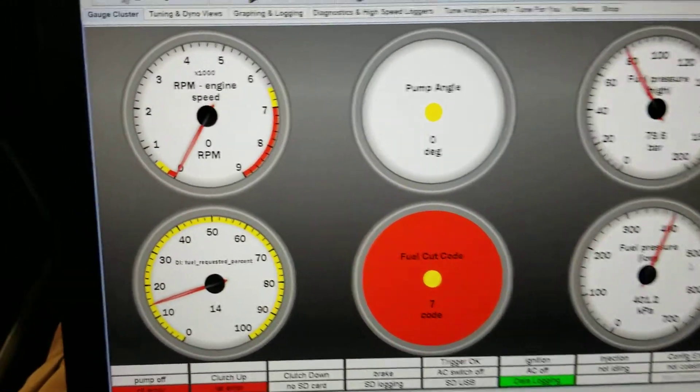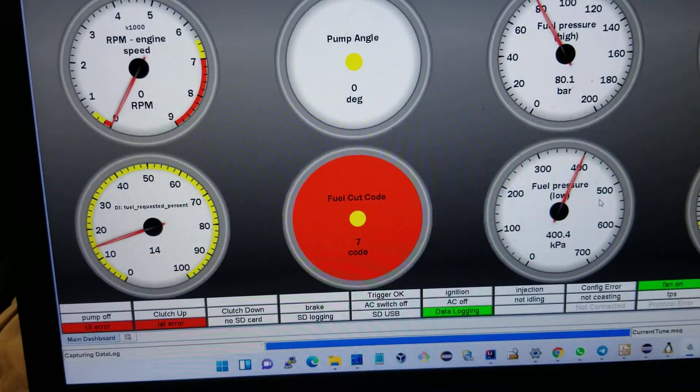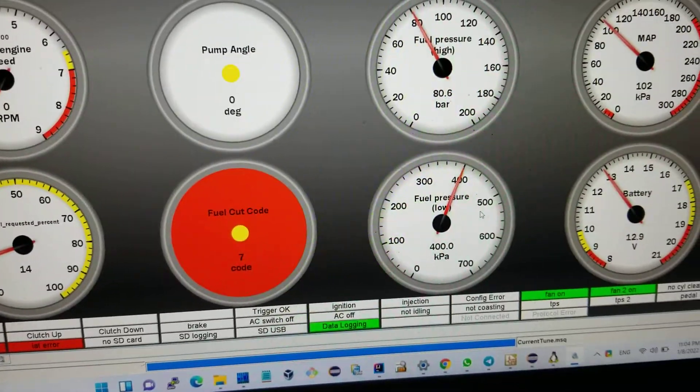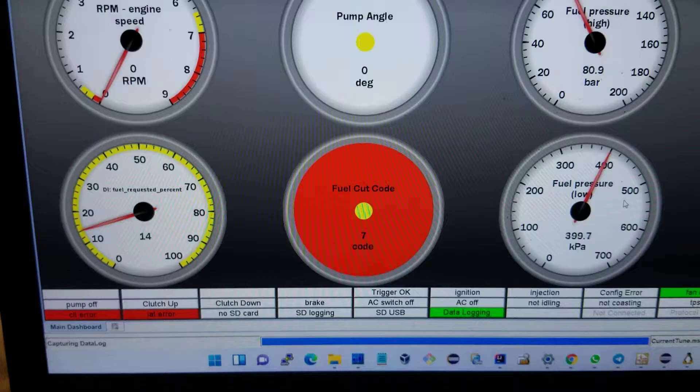We have a direct injection progress. Mostly we have a high pressure fuel pump control strategy progress by Scott, which seems to be doing a lot of good. So that's the Passat.